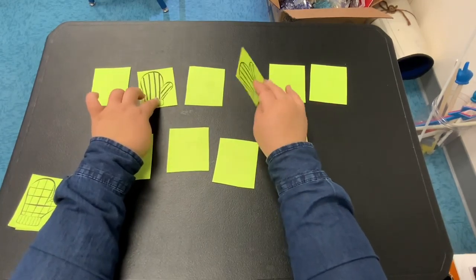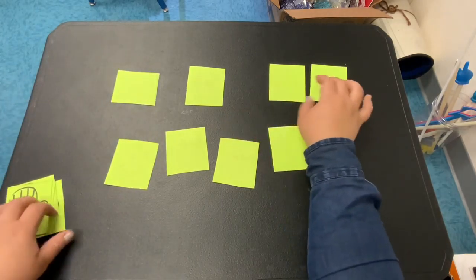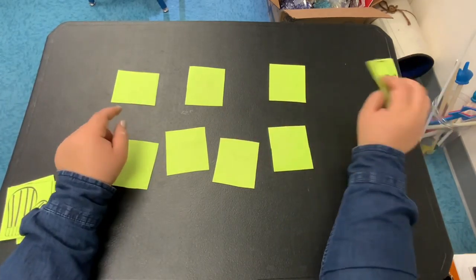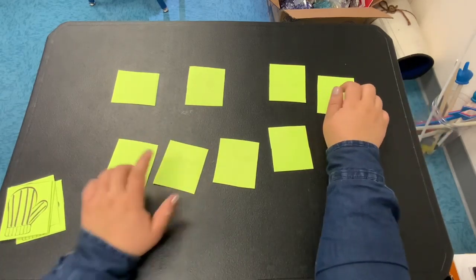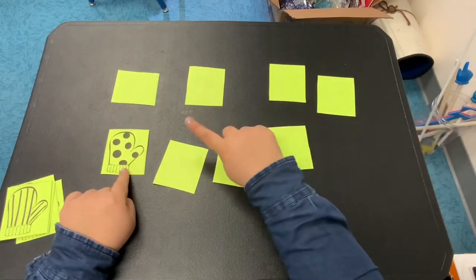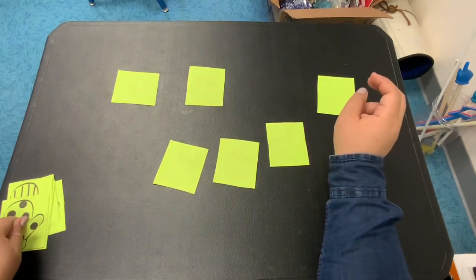So this is a memory game. Here I chose one and I chose another one — they do not match, so I have to put them back. Now I chose two different ones and I guessed on the first try. And now those two don't match, so go ahead and put them back.